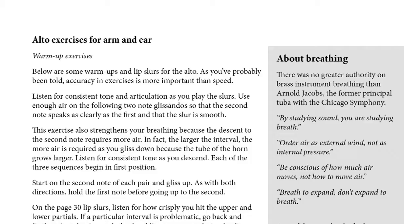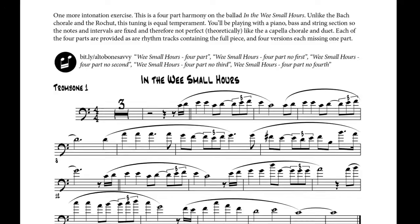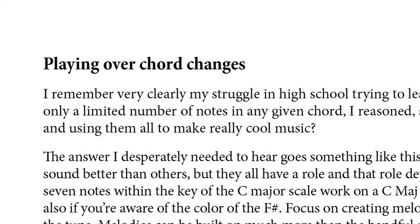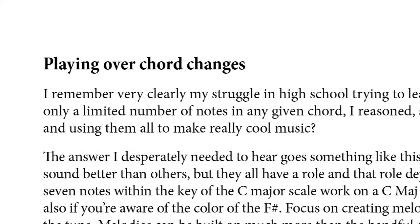For the intermediate and advanced players, there are exercises for improving intonation and basically being able to hear your Alto playing really well. There's even a section on improvising for the Alto — I had to put that in there. That's Alto Trombone Savvy.